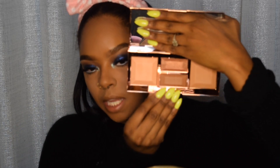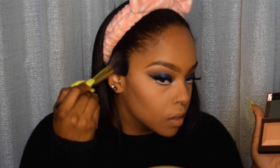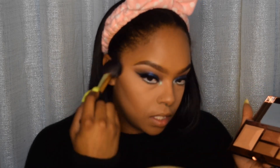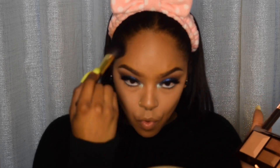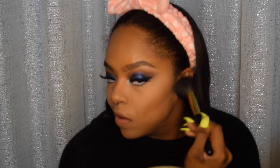For contour and blush I'm going to go with the Be A Light palette by Becca. It is a face palette, and I'm going to use this shade for blush and this shade to contour. I'm going in with the contour first. This is more pigmented than I thought — it doesn't look too dark in the palette, but it's really pigmented.